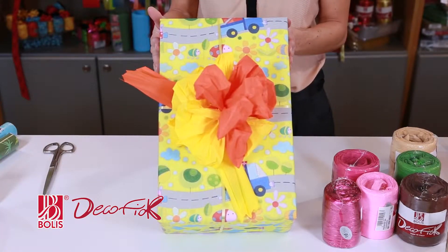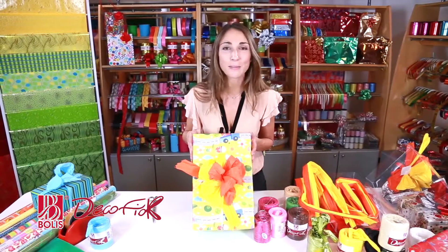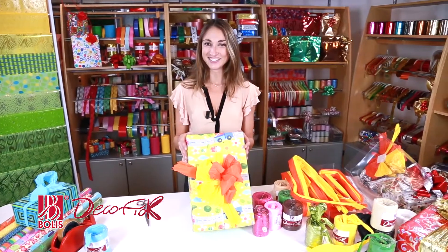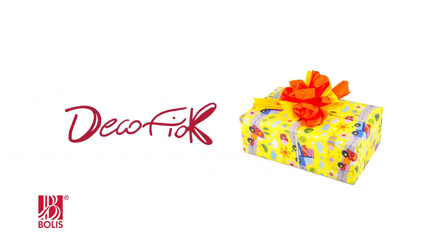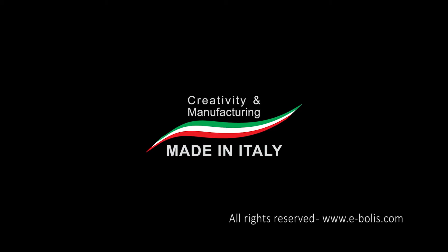Now I'll show you how that looks on a present. Look what a stunning effect that makes. A big bow for a big present. You think it looks difficult? Well, it's not. It's really simple. Now you just have to try. It's beautiful.